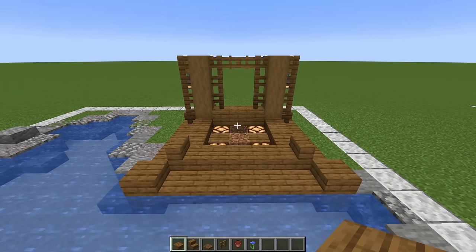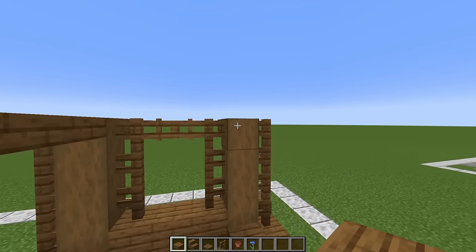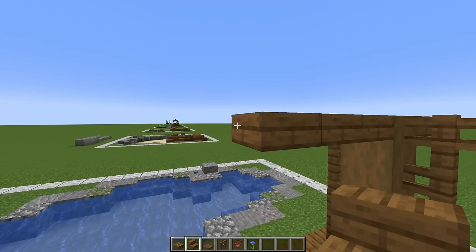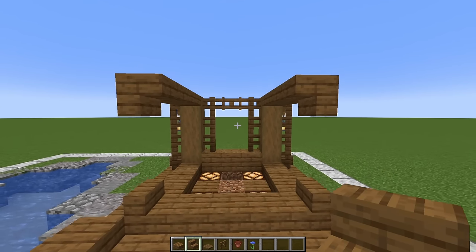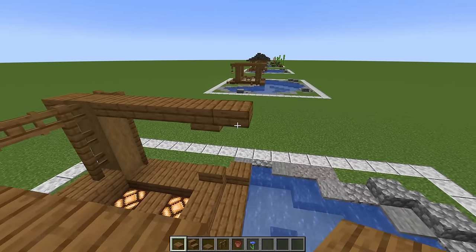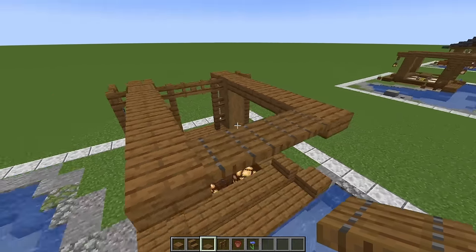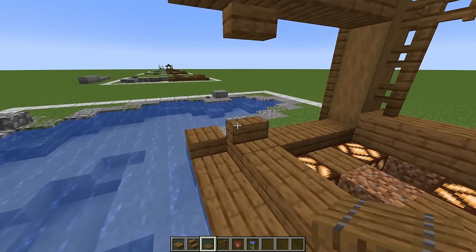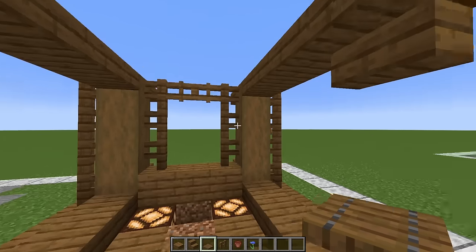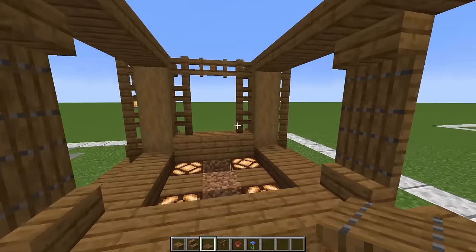Come around to the front. With slabs at the top of these logs put three there and three right there. Upside down stairs on the ends, then put an extra slab on the ends. Connect those slabs with spruce trapdoors — hold shift while you place those. Staying with trapdoors on top of the stairs, put one, flick it up, and one coming down on that side. Same here — trapdoor and trapdoor.